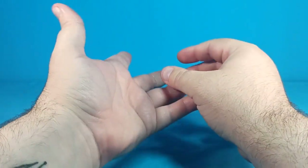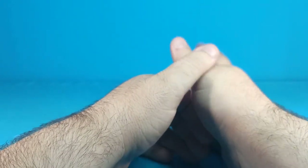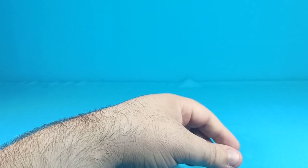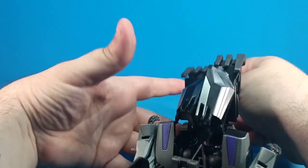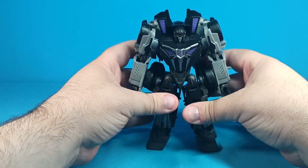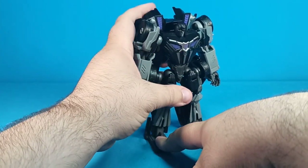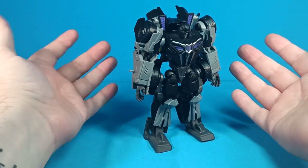What's up Internetland, ZekomisPrime here with another Transformers video review. Today the figure we're reviewing is the Transformers Studio Series Game Edition Barricade, and I think this figure sucks. Look how they massacred my boy.